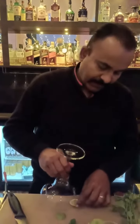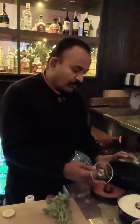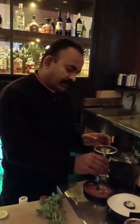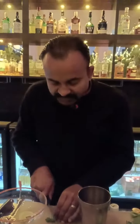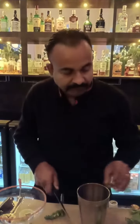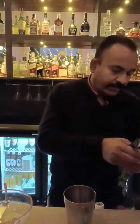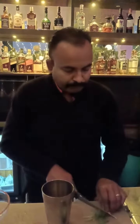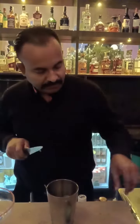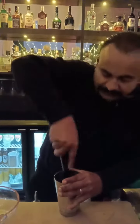Clean the glass first. Now we take first some chili and some coriander, coriander leaves. Muddle it nicely. The coriander and chili are muddled nicely.